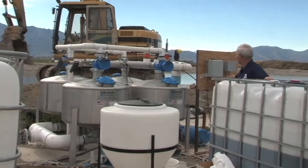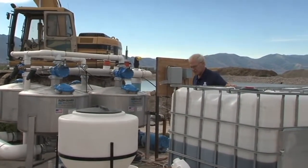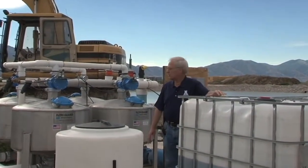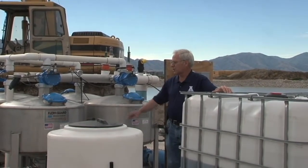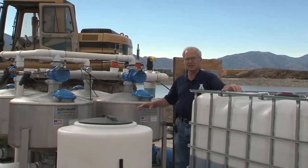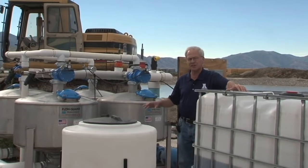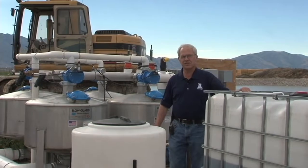Another important component of a drip system is a controller that would shut banks of drip tubing on and off with valves. They have a flow meter here, backflow prevention, and all the components needed at the primary drip station. From here, it travels in main lines to the fields.